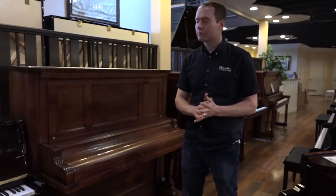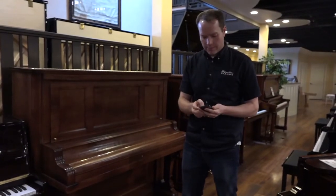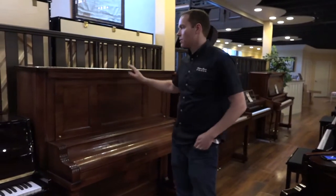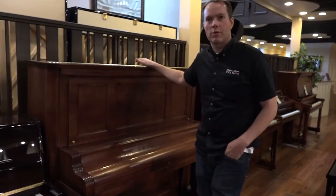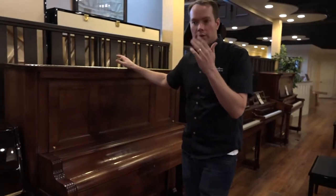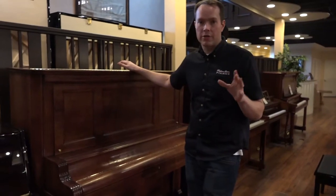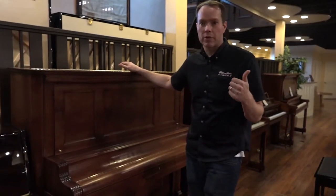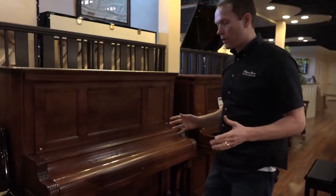I'm really, really happy with how it turned out. This is a pretty thorough restoration of this piano. It is kind of a hybrid version of what we do — it's not quite a complete rebuild with all new components, but neither is it just a refurbishing. It's got a lot of major new components like hammers and dampers, keys, and of course we've refinished it.